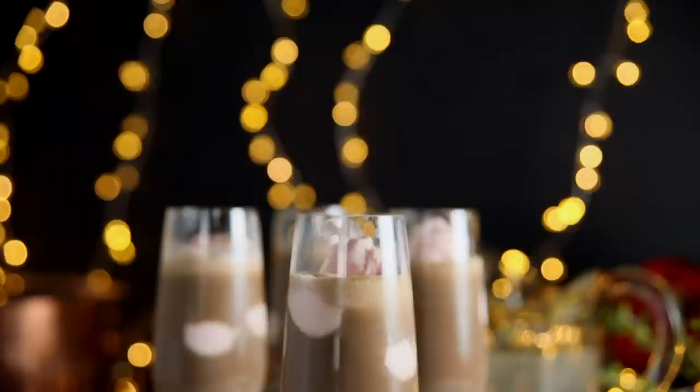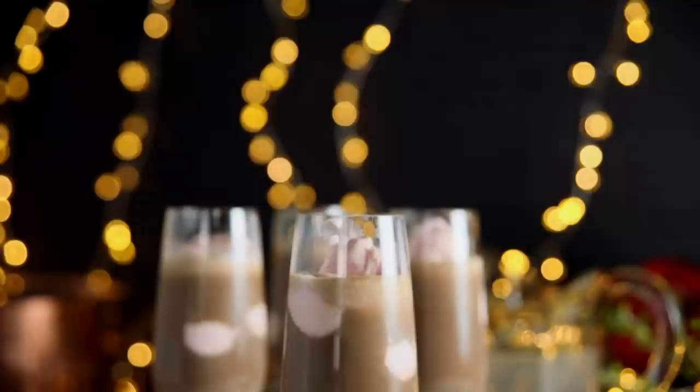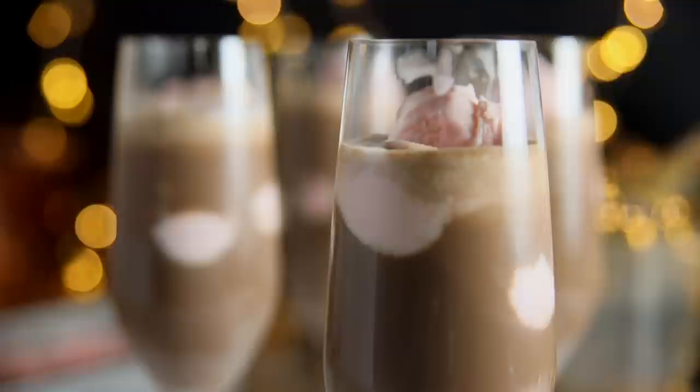My favorite way to finish a Christmas party is with a delicious dessert, but you also need a drink to go with it. And this frosted coffee cooler is everything you want. It's chocolatey, silky, smooth, topped with some peppermint ice cream. You cannot go wrong with this drink. Let's get started so you can make as many of these as you need.